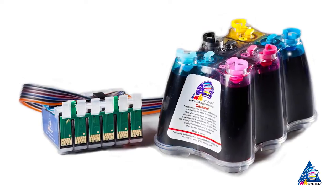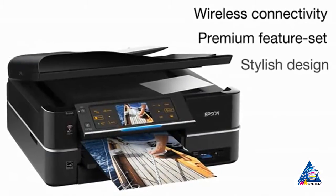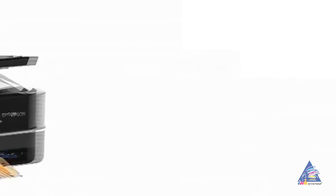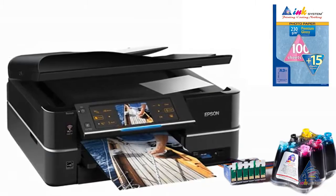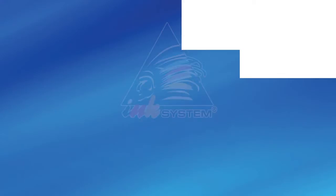Stylish and compact design corresponds perfectly to modern life conditions. Epson Stylus Photo PX820FWD with CIS by Ink System is for those who choose the best.